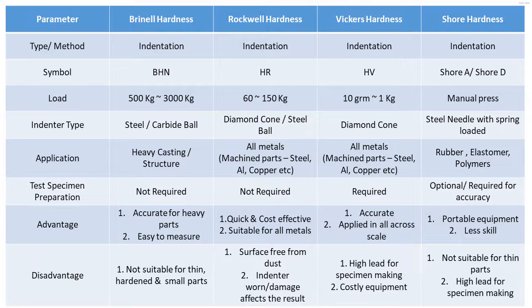Coming to the indenter type: a steel or carbide ball is used in Brinell hardness. A diamond cone or steel ball is used in Rockwell. A diamond cone is used in Vickers hardness. A steel needle with a spring-loaded arrangement is used in the Shore durometer tester.